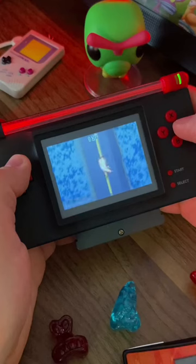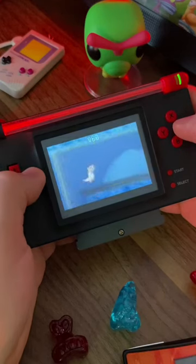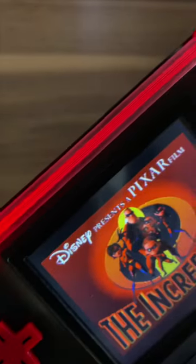There are a lot of different body mods you can do to this one, but this one in particular has this added LED bar across the top.